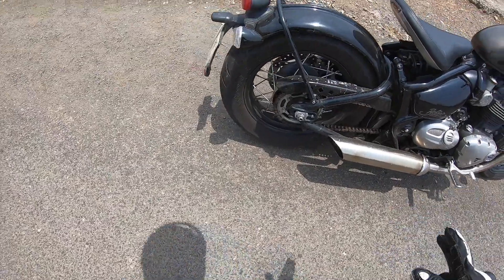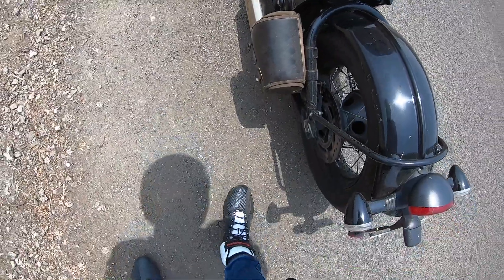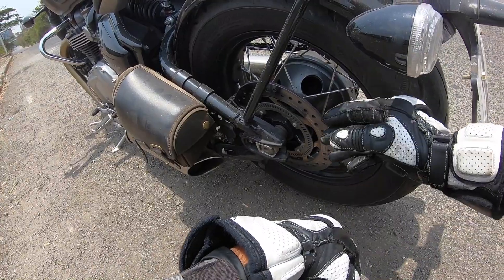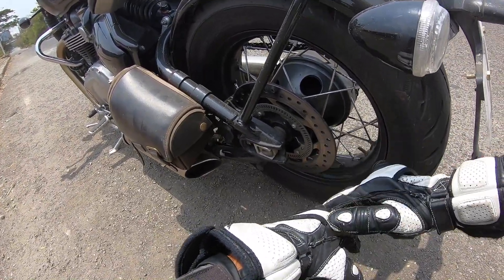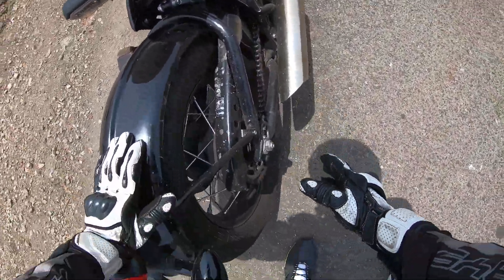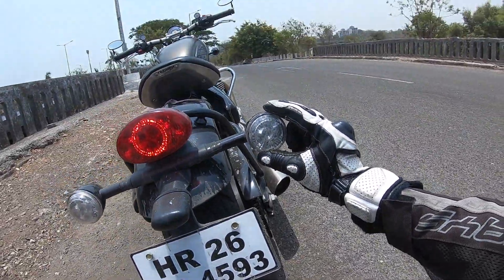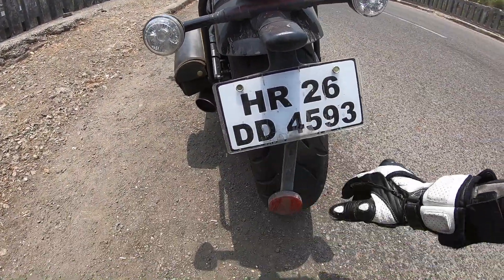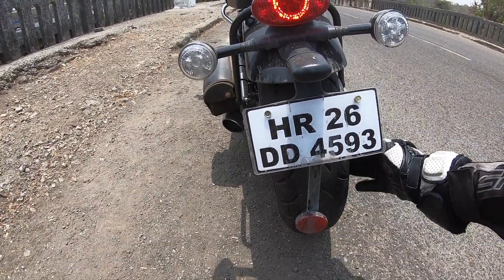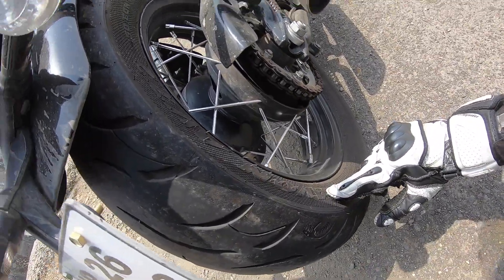It gets twin slash-cut exhaust and it sounds amazing. There's a saddle bag here as well. They've given the rear a look to suggest it has a drum brake, but it actually has a disc brake — to stay true to the original. The design will remind you of the original bobbers of yesteryear. You can see the attention to detail even in the indicators and LED lights. There's a 150-section tire which is 16-inch at the rear — custom made for this motorcycle from a brand called Avon.